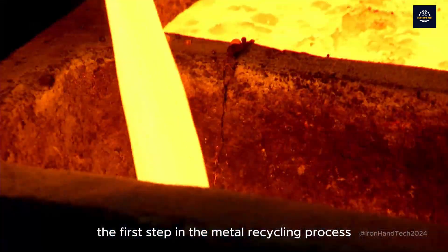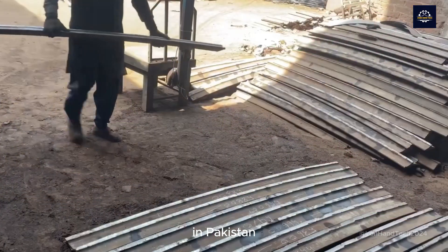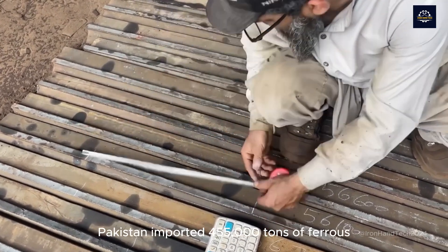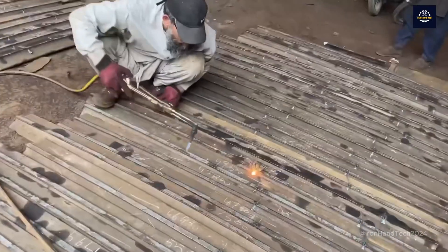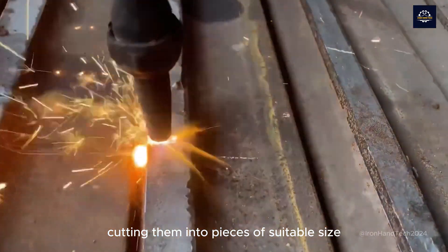The first step in the metal recycling process is scrap metal collection. In Pakistan, a significant portion of metal waste is imported. Pakistan imported 455,000 tons of ferrous scrap from the United States last year. Workers will sort the scrap, cutting them into pieces of suitable size for the recycling process.